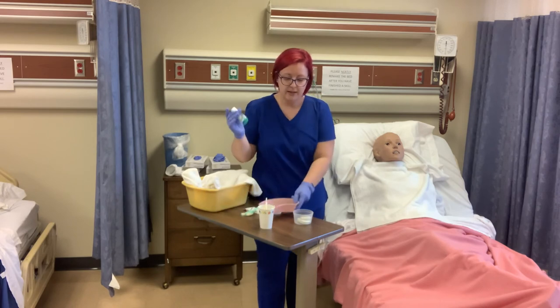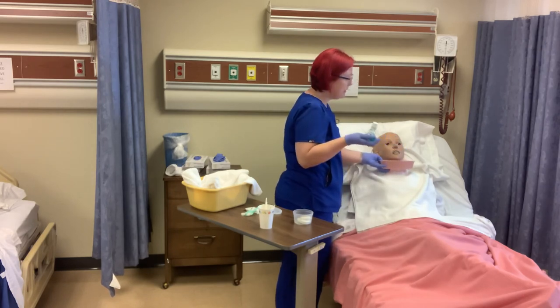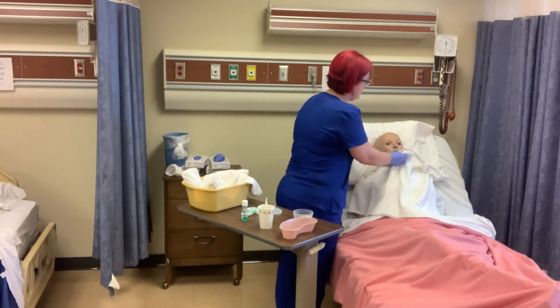We're going to ask him to rinse his mouth with mouthwash. 'Mr. Smith, can you take some mouthwash, swish it around, and spit it in the kidney basin for me? Thank you.' Then I'm going to pat his mouth dry.